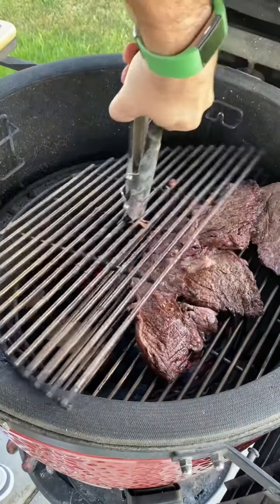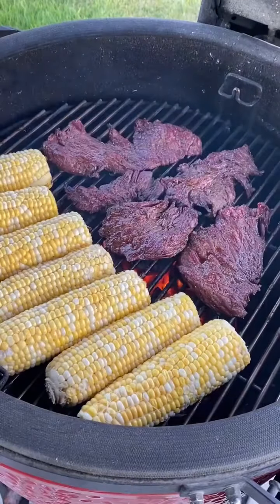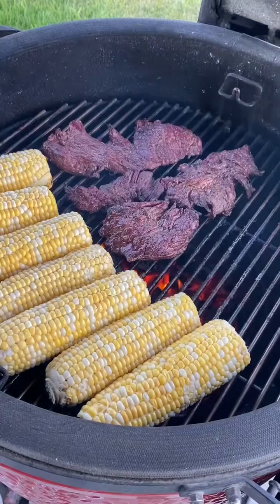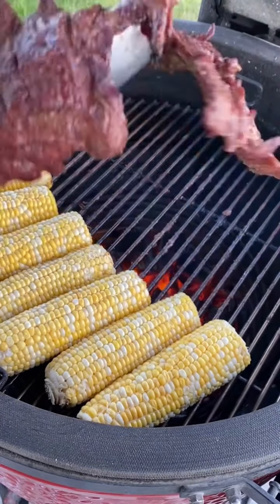I only flipped these twice actually, and then after I cooked them they were about 125-ish, so I pulled them off and threw some corn on there for a later video.